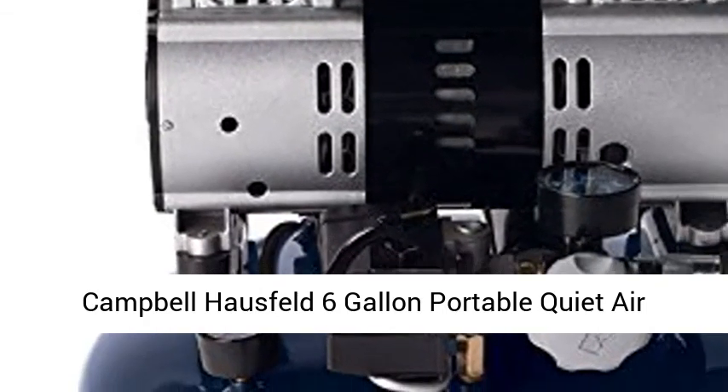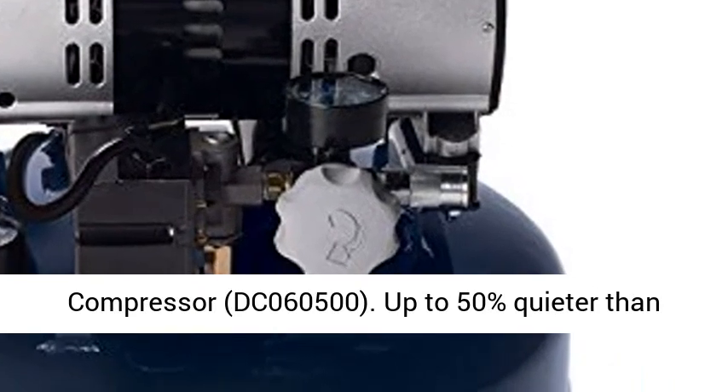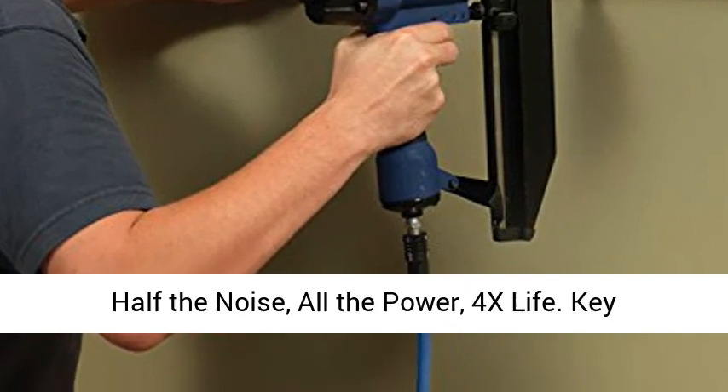Campbell-Hossfeld 6-Gallon Portable Quiet Air Compressor, DC-06-0500. Up to 50% quieter than comparable compressors, producing just 68 dB.